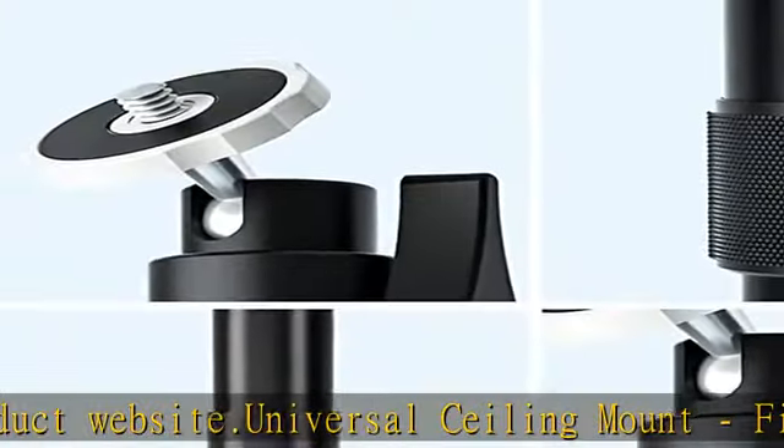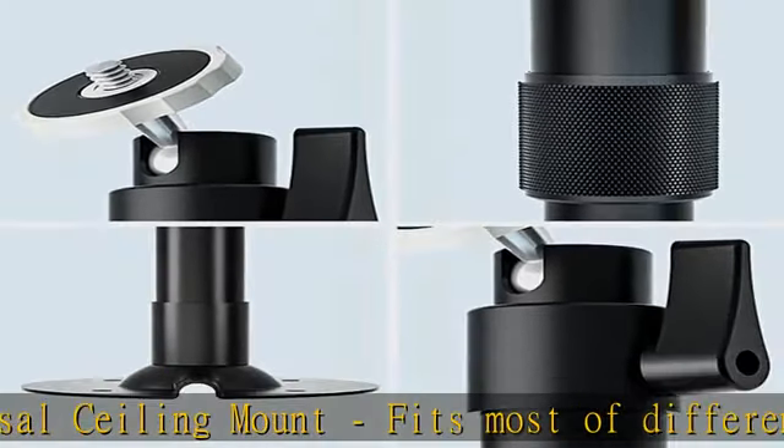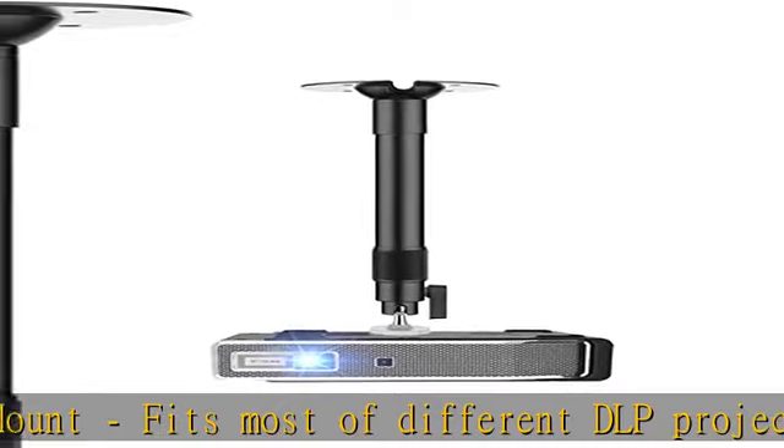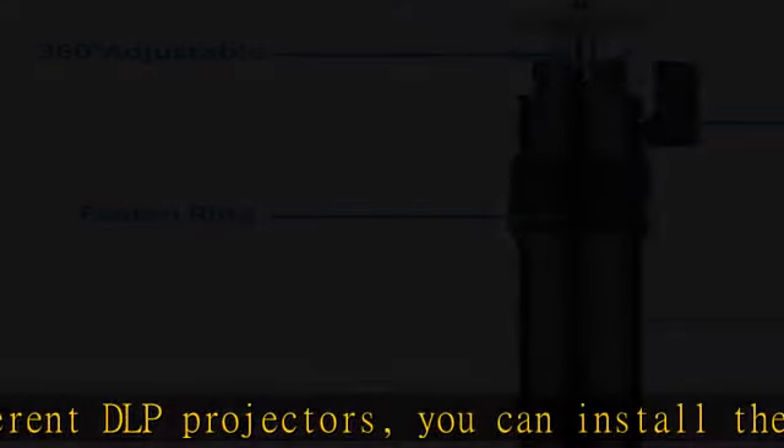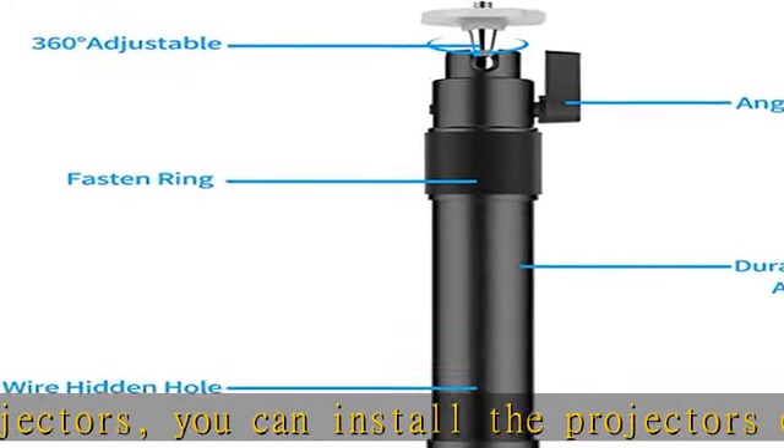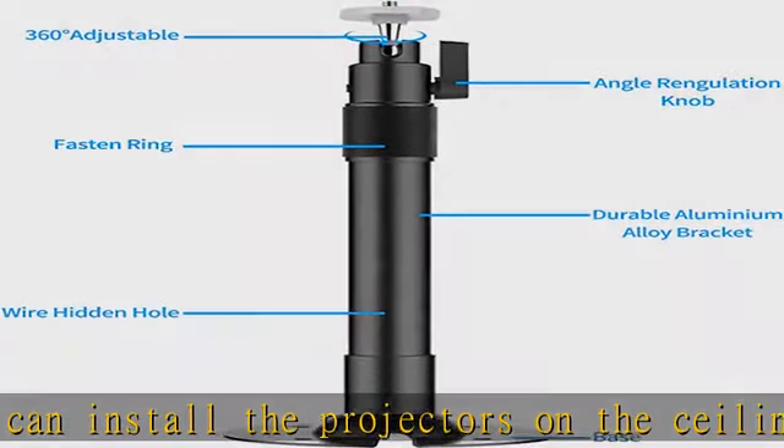Fully adjustable angle, supported up to 35 degree tilt, 90 degree swivel, and 360 degree rotation. It's all the right viewing angle so you can get a comfortable projection angle.